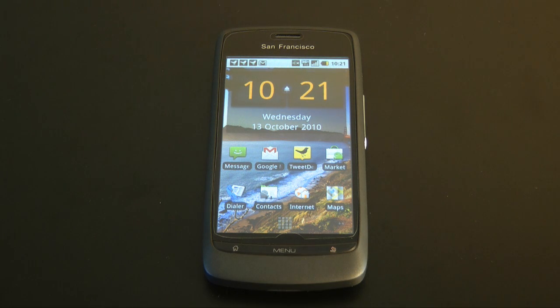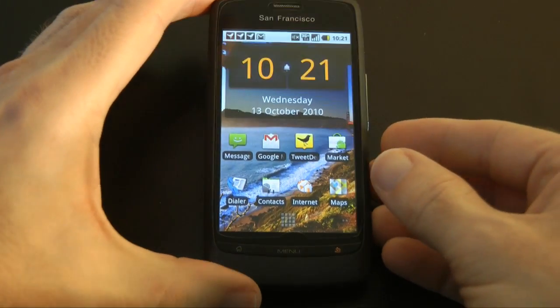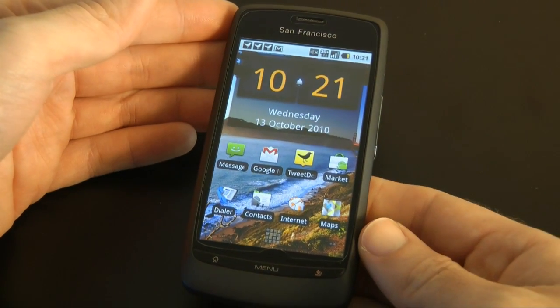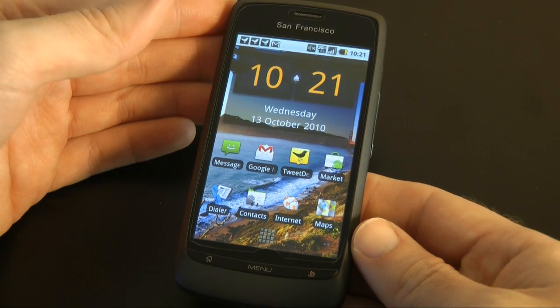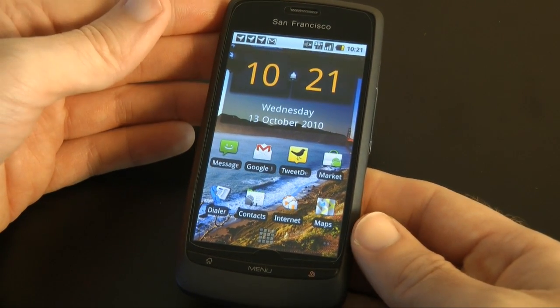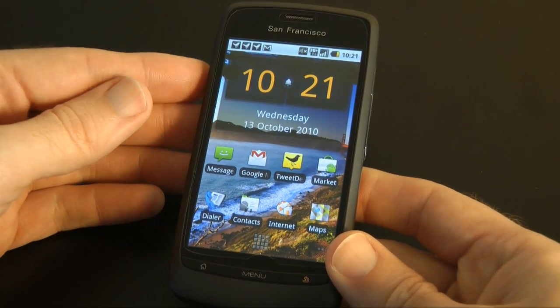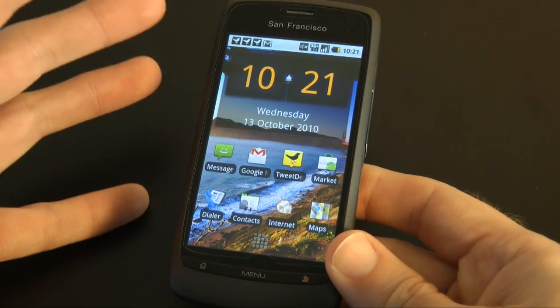Now a quick rundown on the specs of this handset. This mobile phone is also known as the ZTE Blade. It is available from Orange in the UK and it costs just £99 on pay as you go. It runs Google Android 2.1 OS, also known as Eclair.